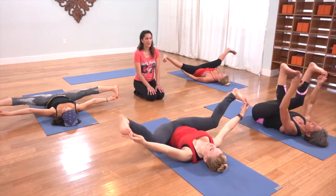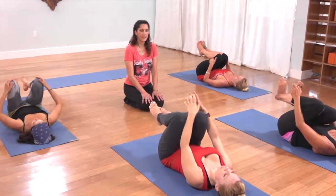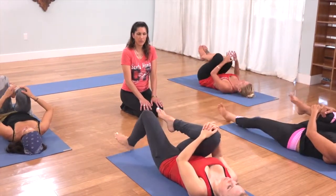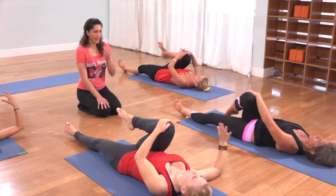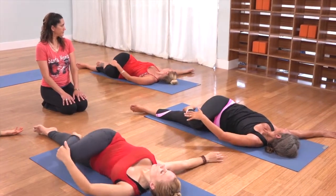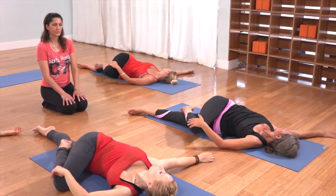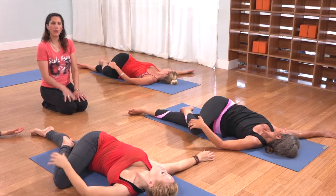Hug your knees into your chest. Keeping that right knee hugged in, send your left leg straight out onto the floor. Open that right arm out to the side like a wing and exhale — spinal twist. Just feeling that DNA-like coil up your back.